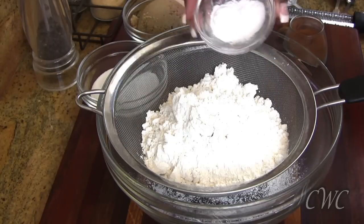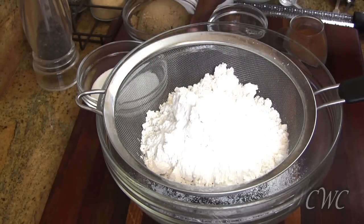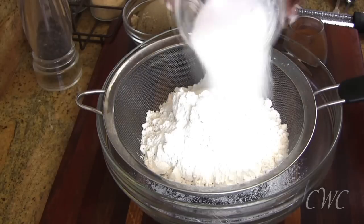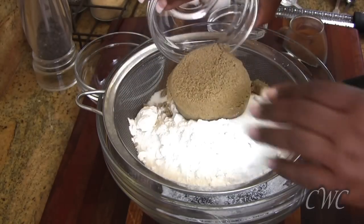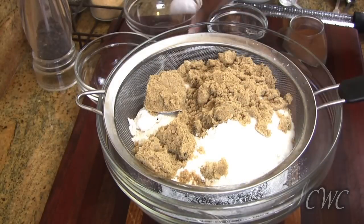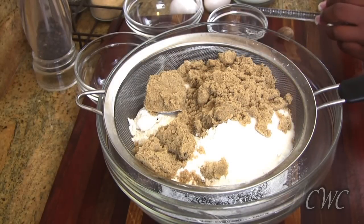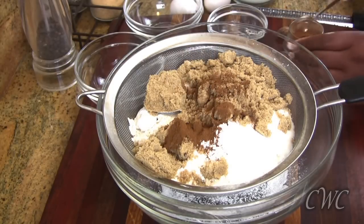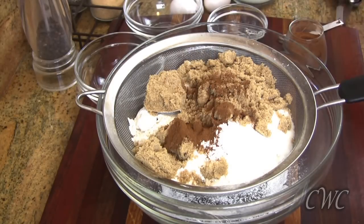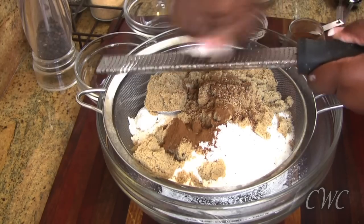With the dry ingredients, we've got some cake flour; baking soda and baking powder go in. Then I'm going to add some granulated sugar, and then next we go with some light brown sugar. I am running all of this through the sifter because brown sugar can get some lumps in there, so I like to run everything together through. You can do it one at a time if you want. And then I added some cinnamon, and then I'm going to add a pinch of salt and some nutmeg and run all of that through the sifter.